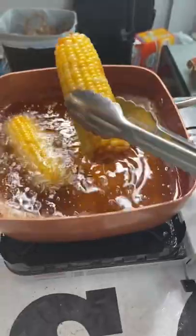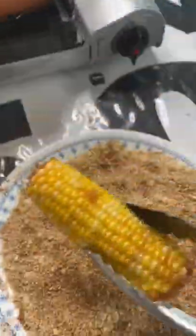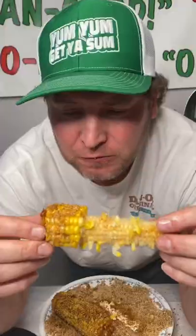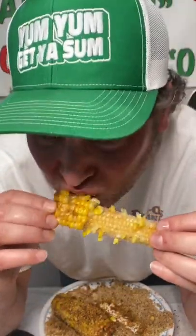Get that mixed in. It's real simple. Pull your crispy corn out, let it drip. Take it, put it in that plate and give it a roll. All you gotta do. It's so good, I almost forgot to record. Yum yum, get it some.